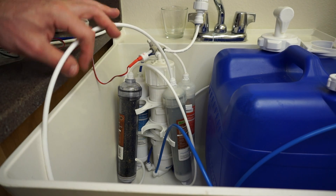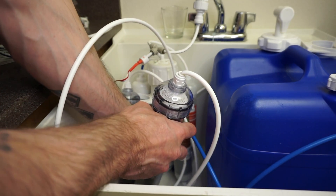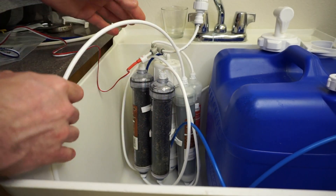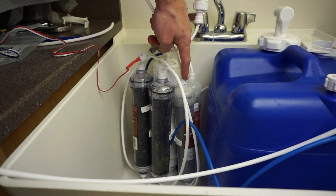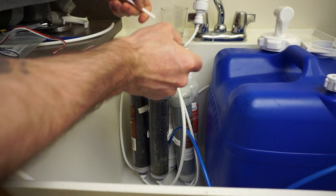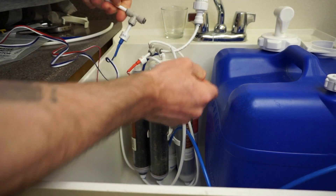The way I have this set up is with three DI units going in, to make sure I have zero TDS. This is where the final product comes out, so I'm going to put it right up in here. This is the OUT — it just pops right in.